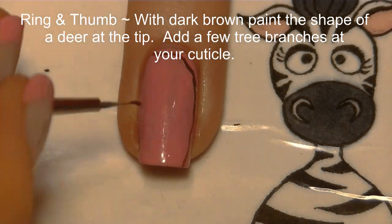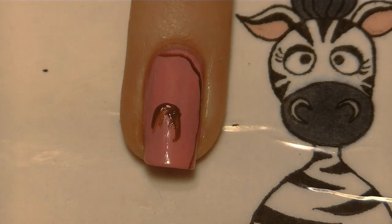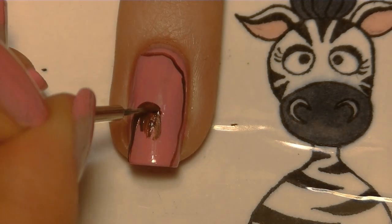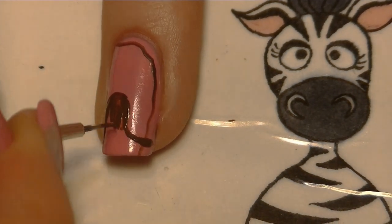On your ring and thumbnail with dark brown, we're going to start by painting a line going across just from one corner down through the other corner — this is going to be a tree branch or trunk area. Then I'm going to be painting just the basic shape of my deer, starting with a